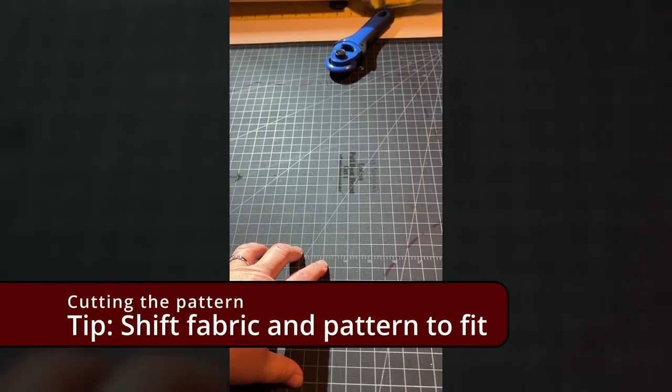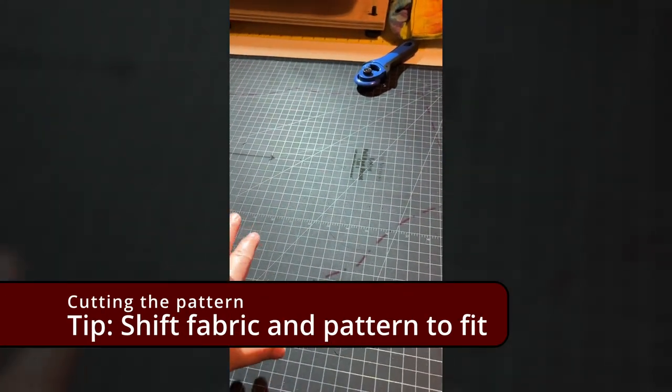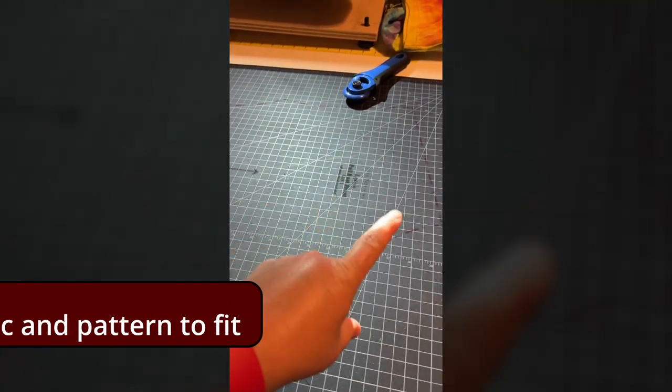Come along on this mostly vertical, but sometimes horizontal journey with me. Learn how to make yourself a Lotus Blossom top — especially cutting it with your projector and all the little tricky bits — and I know you will love the result. It's really flattering and a lot of fun. This is the Love Notions Lotus Top and it has this really cool flippy floppy front piece, but it's very long and longer than my mat is.